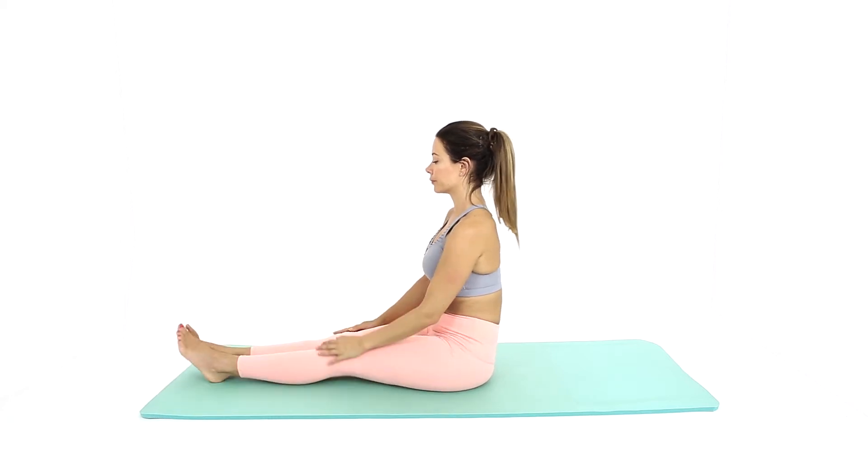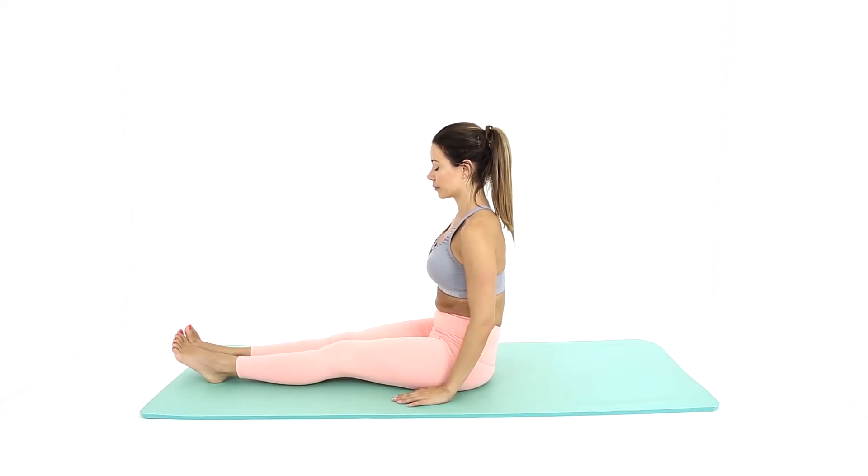Begin seated with your legs out in front. Rest your hands on the floor to either side of your body.